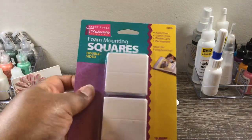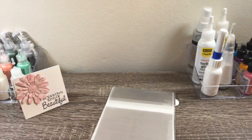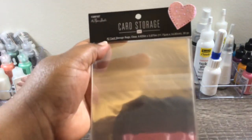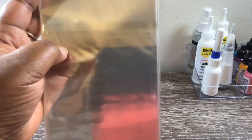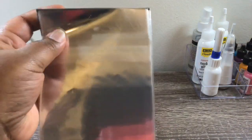And then she also sent some foam squares. I always like to add dimension on my cards. And then she sent some Paper Studio card storage bags. Believe it or not, I went out looking for these when they had that 50% off sale, and it was all gone from my store. So I'm so happy to have these. Thank you so much.